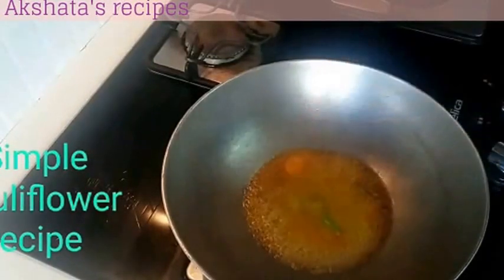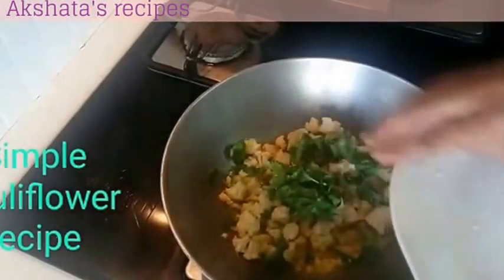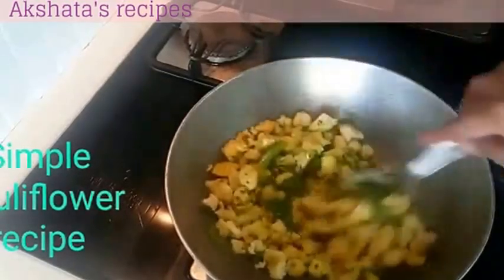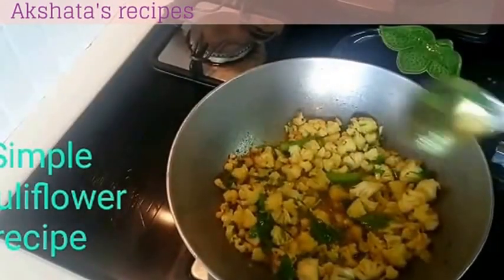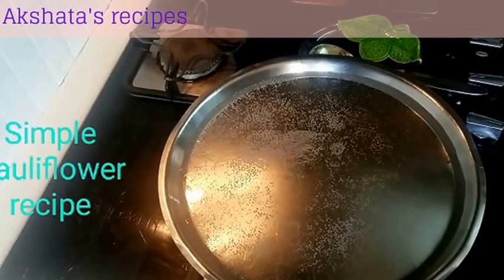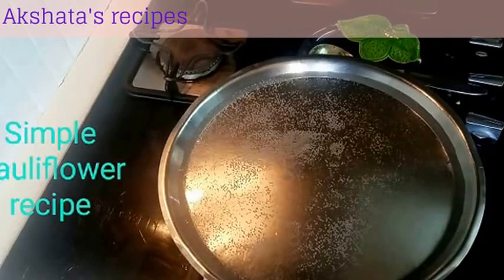Then goes in our green chillies and then our cauliflower, along with the cauliflower leaves. We will mix all of this up well. This has to be done on slow to medium flame. For cooking this cauliflower, you have to put a lid on top and put some water on top, and again keep it between slow and medium flame.